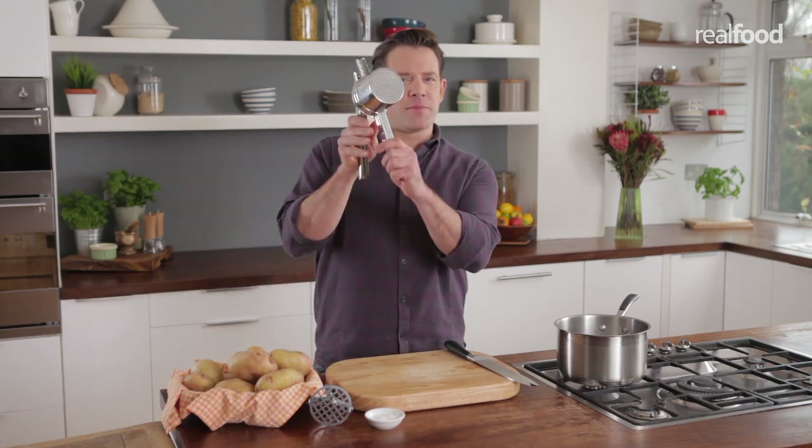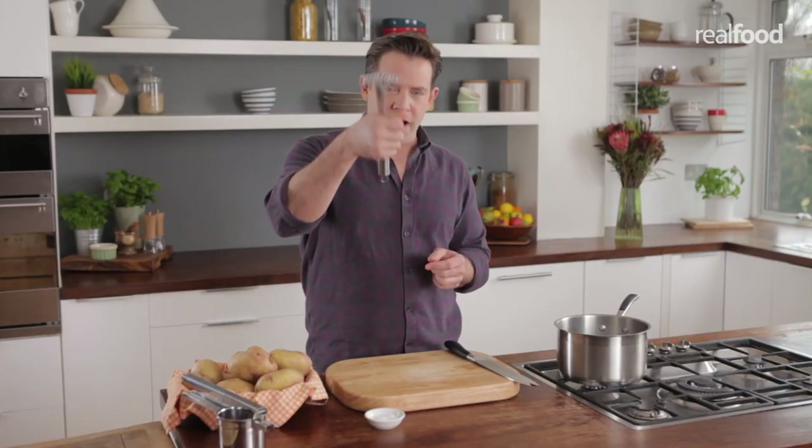When it comes to mashing, you could use one of these — this is a potato ricer, you get a nice fine result from that. But if you don't have one, use the traditional masher, which is what I'm going to use today.